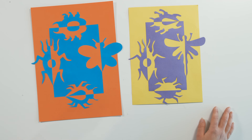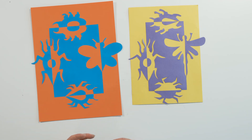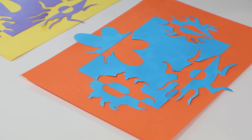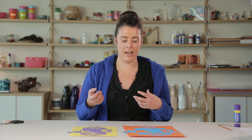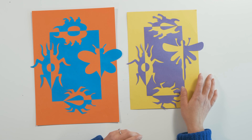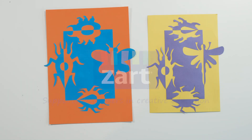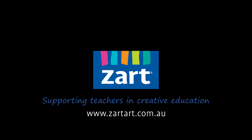This is a really great activity that you can do for a variety of year levels. For younger students, use really simple shapes; older students can choose more intricate shapes, and you can also use Stanley knives if you're working with older kids. It's a really nice versatile project to teach students about symmetry. Thanks for watching and we'll see you next time, bye bye!